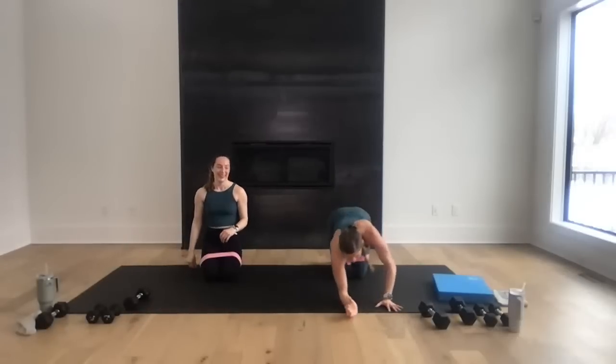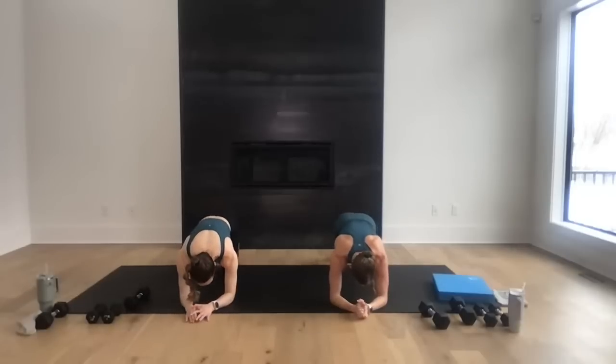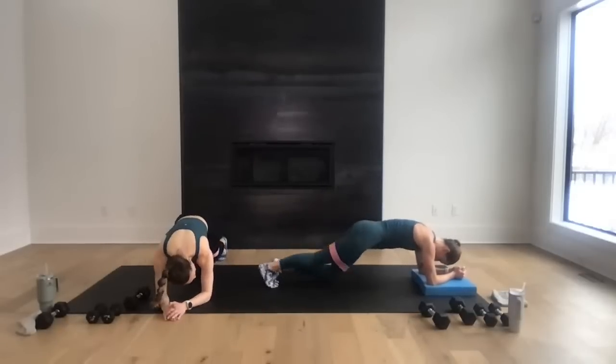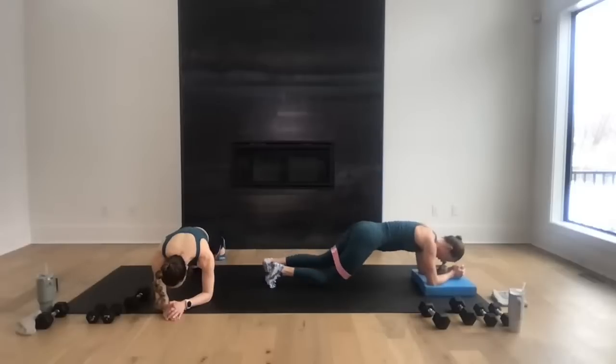Low plank — shoulders stacked over forearms, find that solid low plank. We're going to roll the knees: right knee down, left knee down, left knee up, right knee up. Tap, tap, up, up — rolling those knees. Hello low abs! Those knee drops hit those lower abs. Go for eight, seven, nice work, six, five, four, three, two, and one. Nice work!